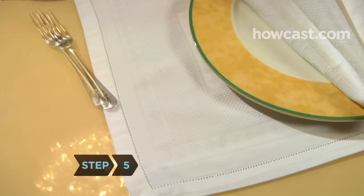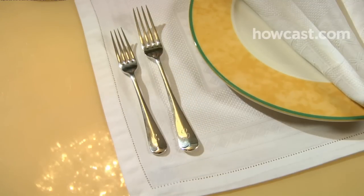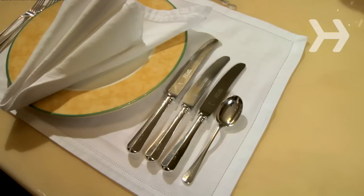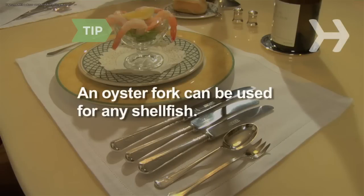Step 5. Arrange the forks to the left of the Charger in the order in which they will be used, starting from the outside and working in. The only exception is an oyster fork, which is placed on the right side of the plate, to the right of the knives and spoon. An oyster fork can be used for any shellfish, not just oysters.